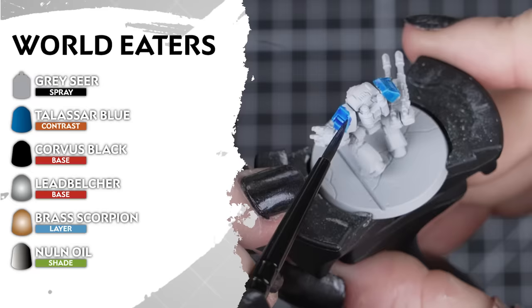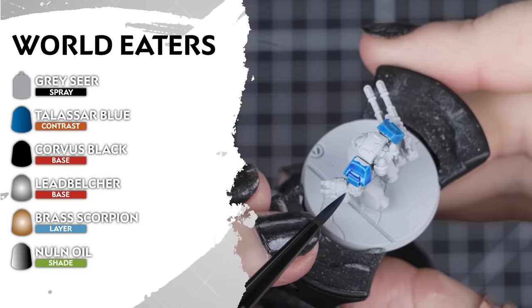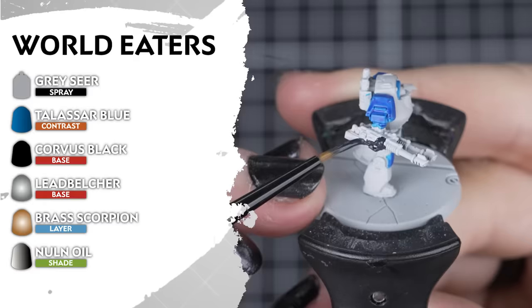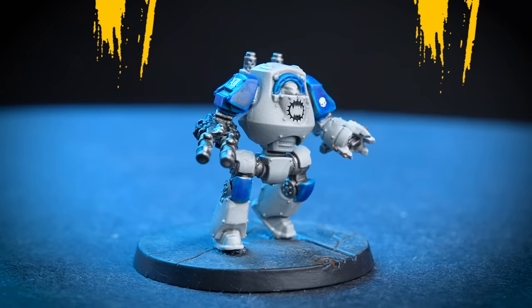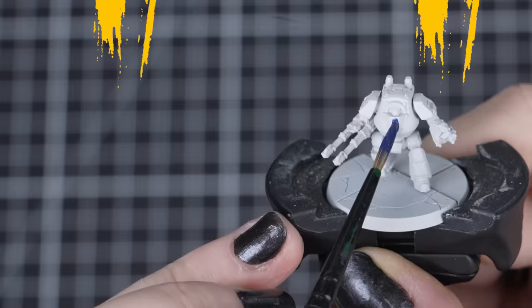If rage-fuelled combat is your thing, then the World Eaters are your Legion. Start with an undercoat of Grey Seer. Then we'll be adding a secondary colour of Talassar Blue on the shoulders and the knee pads, and any extra armour panels if you wish. Then we'll apply Corvus Black to our weapon casings and any cloth on our infantry. Then we'll use Leadbelcher and Brass Scorpion for our metallic details, and use Nuln Oil to shade over everything — just thinning it down a little for that white armour.